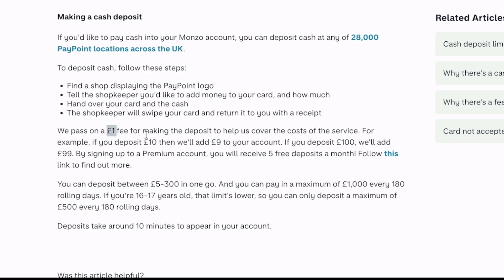Also keep in mind that Monzo will take a £1 fee for making the deposit to help cover the cost of the service. Your deposit should appear in your account in around 10 minutes.